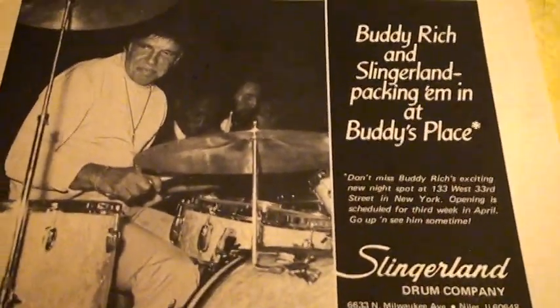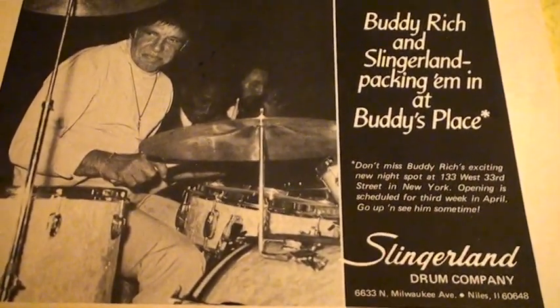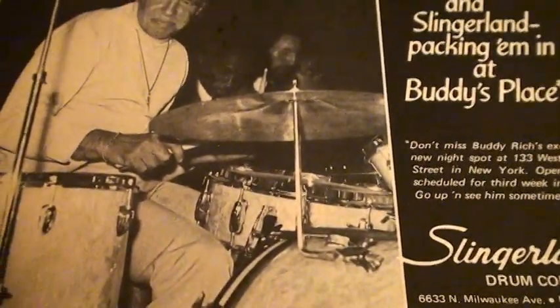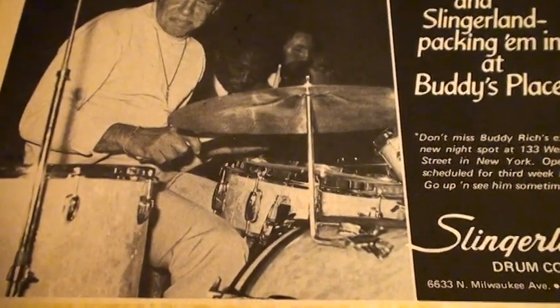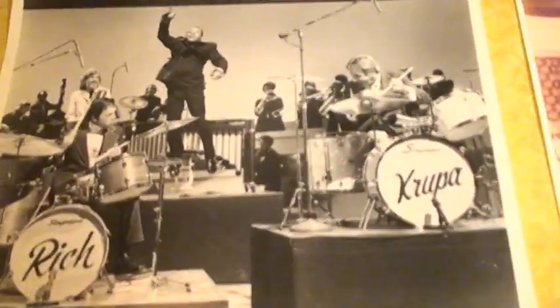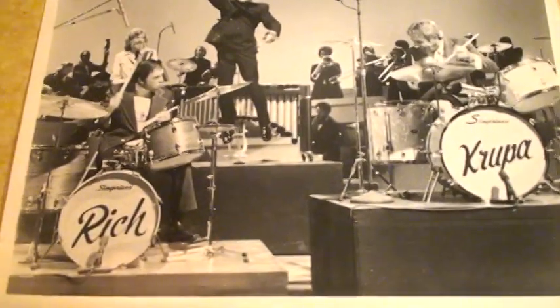Slingerland was promoting his new nightclub, Buddy's Place. This is a good shot of the Buddy Rich TDR snare drum right there. And I love this picture — I wrote to Slingerland and they gave me this picture of Buddy Rich and Gene Krupa.